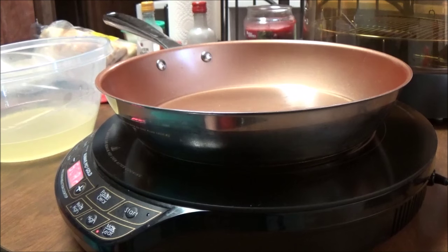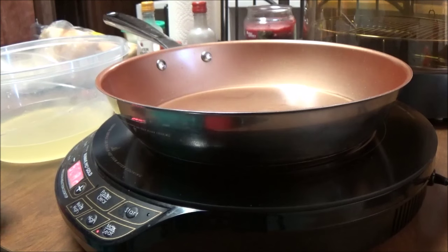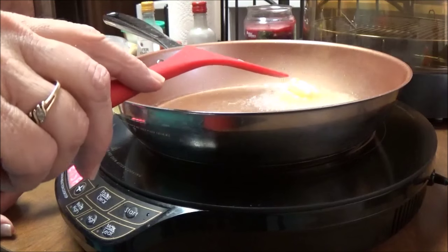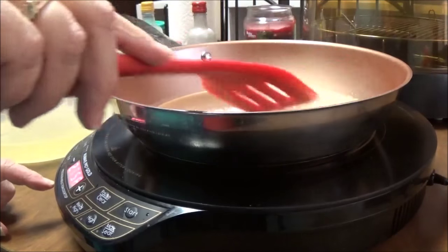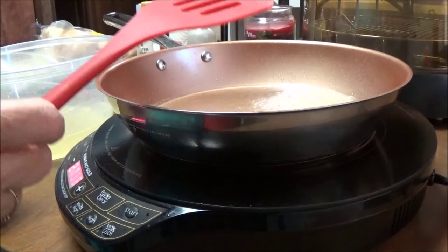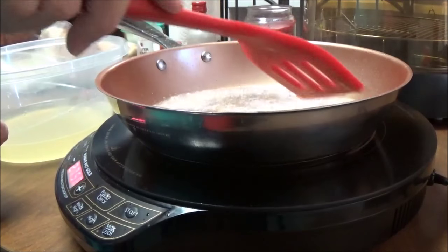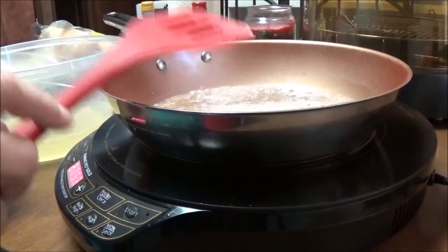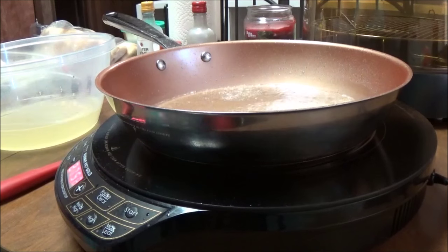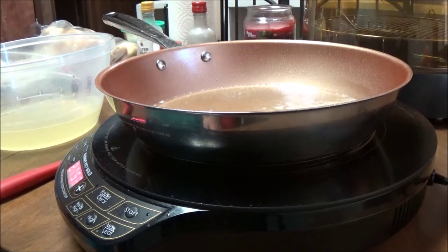Hi, this is Debbie with the food prepping channel, and I'm getting ready to make a dish that I've never made before — I'm just kind of putting it together myself. I'm making a hot roast beef open-faced sandwich with mashed potatoes and gravy. I just made a video on how to fix mashed potatoes in the pressure cooker, so now I'm going to make the rest of it. I'm using both my New Wave PIC and my New Wave Oven for this recipe.